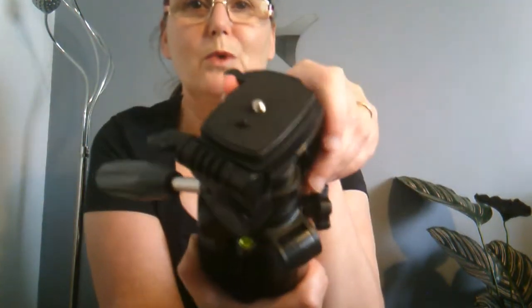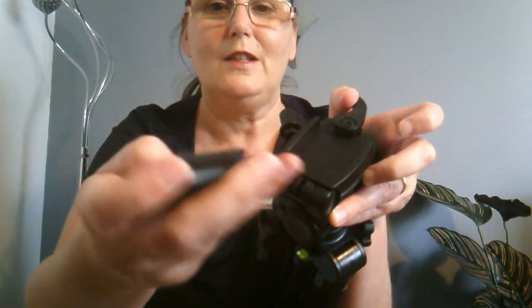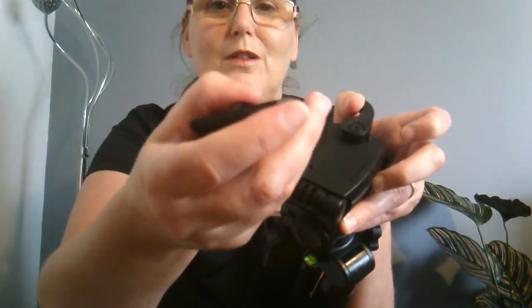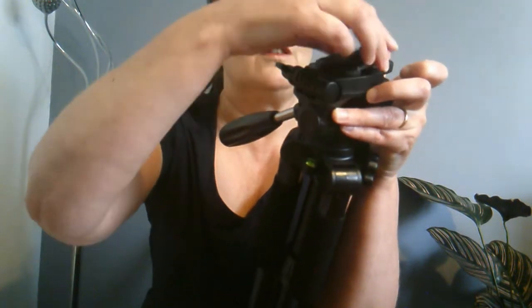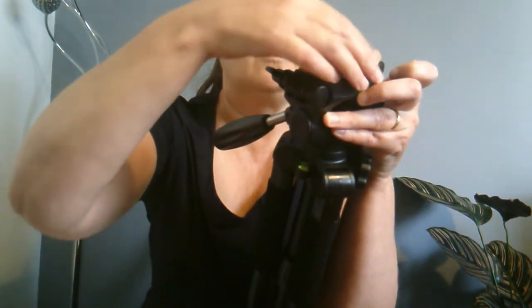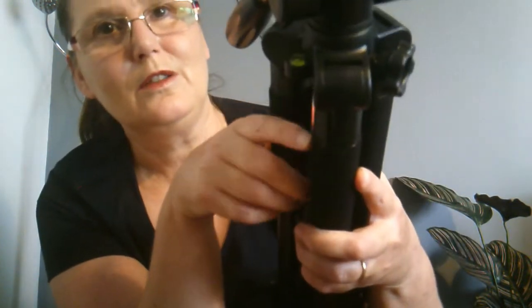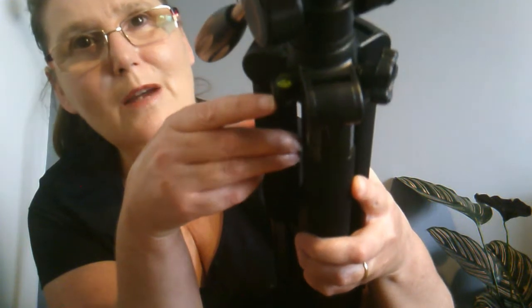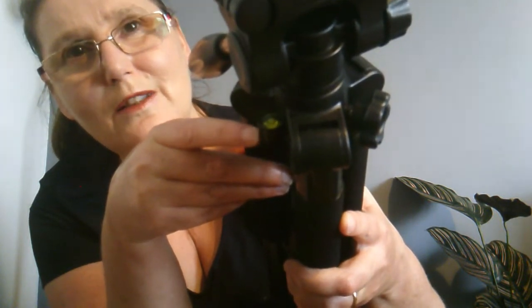It's got a quick release — you just pull this and you can release and take your camera off. It's got a little key underneath, so you can turn it to attach your camera to the top, and then you can slot it back in. Then clip it back down, and you've got a little level bubble, just to make sure you've got your camera level and your legs are level on the ground. Any adjustments you have to make, you make to the bubble in the centre.